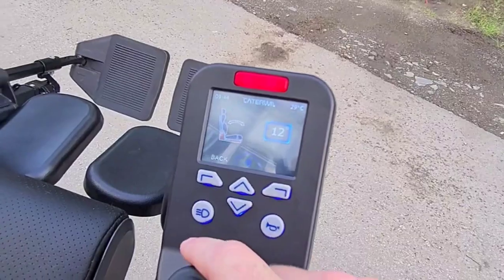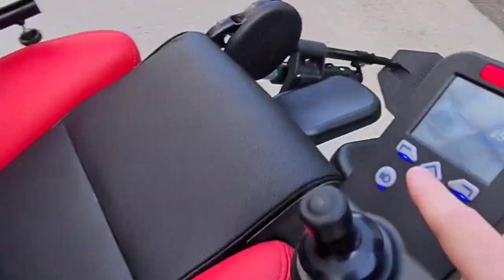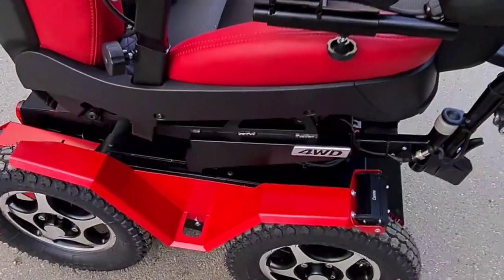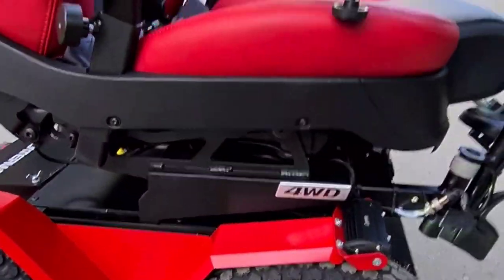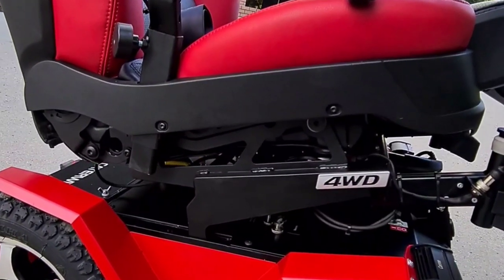Also you can adjust the angle of the seat — only using buttons. So the whole seat can be adjusted.